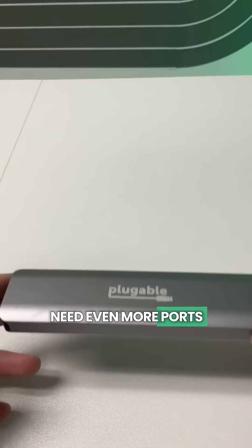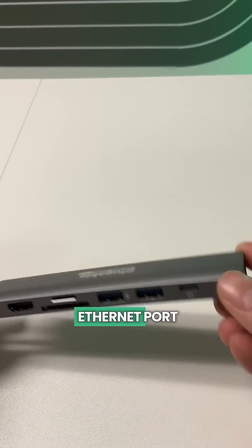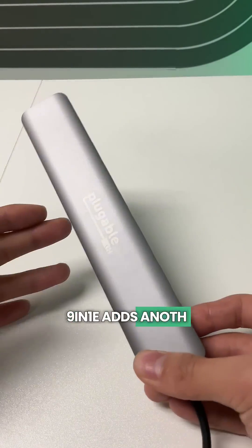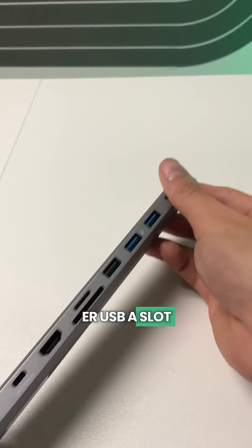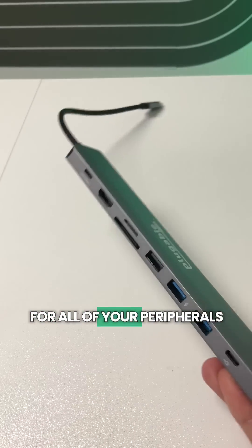Need even more ports? Check out our USB-C 7-in-1-E, which adds SD card readers and a gigabit Ethernet port. For maximum connectivity, the USB-C 9-in-1-E adds another USB-A slot and a 10 gigabit per second USB-C port for all of your peripherals.